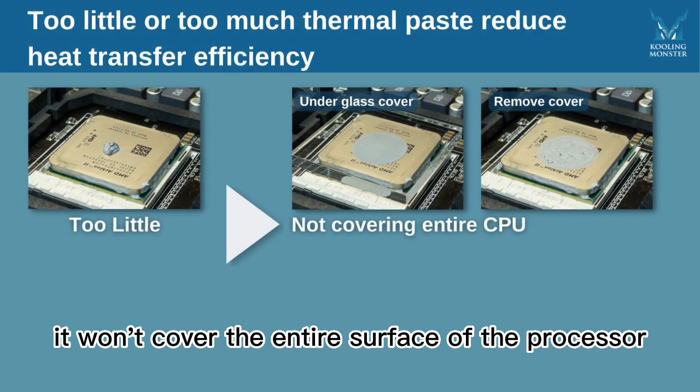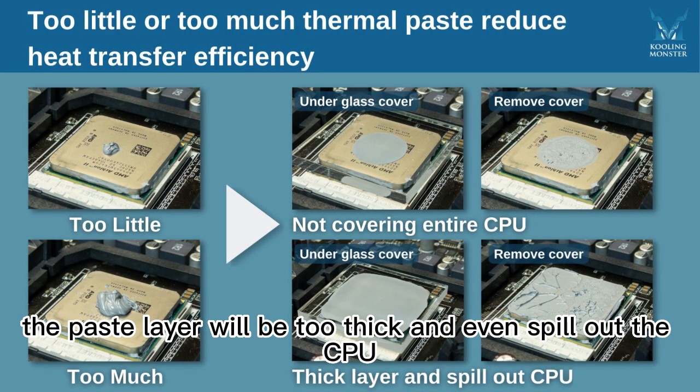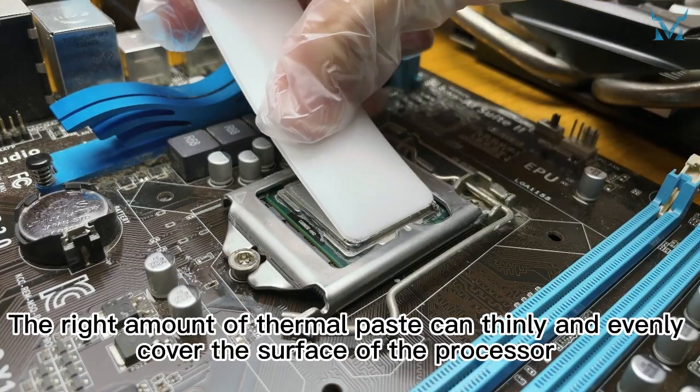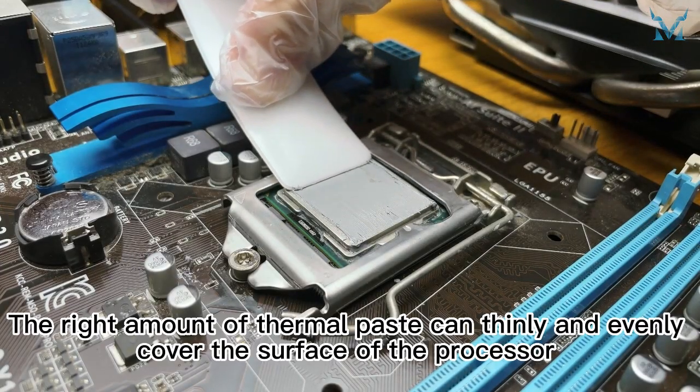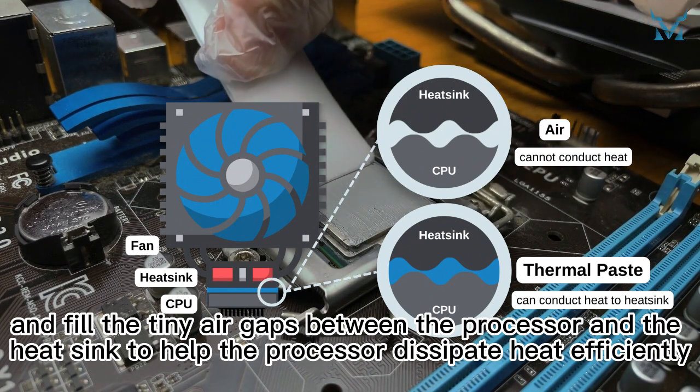If the amount of thermal paste is too little, it won't cover the entire surface of the processor. If there is too much, the paste layer will be too thick and may even spill out. The right amount thinly and evenly covers the surface, filling the tiny air gaps between the processor and the heat sink to help the processor dissipate heat efficiently.